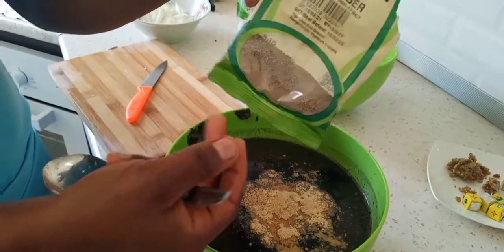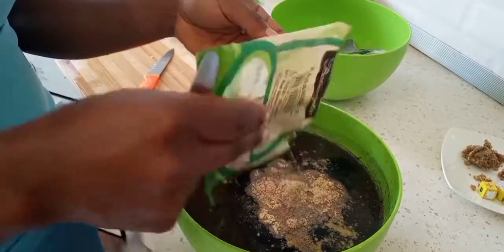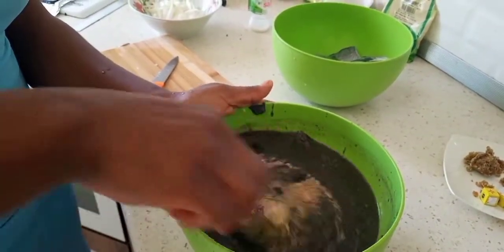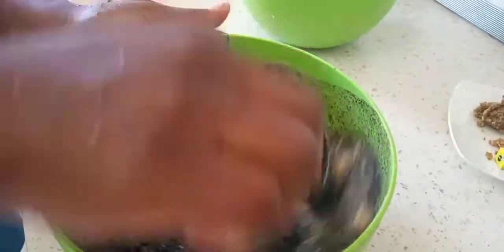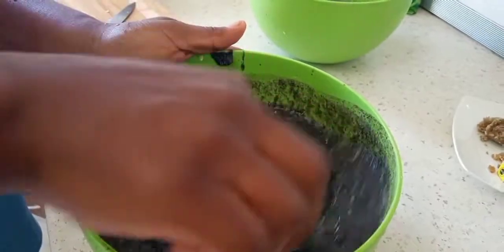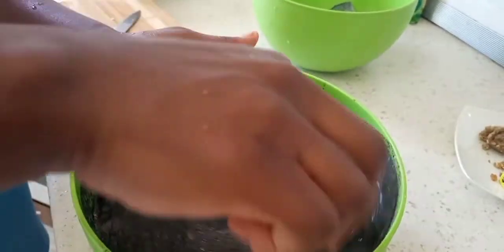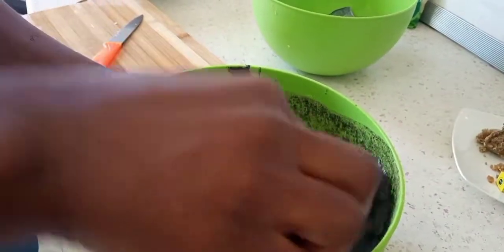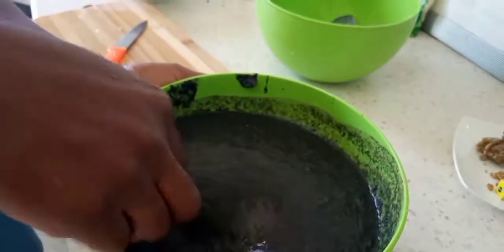Add ginger and a little bit of black pepper, and mix. You're going to add the mbongo depending on how black you want it to be. I think this texture is quite okay for me. But if you prefer it not to be too black, just put in a little bit.